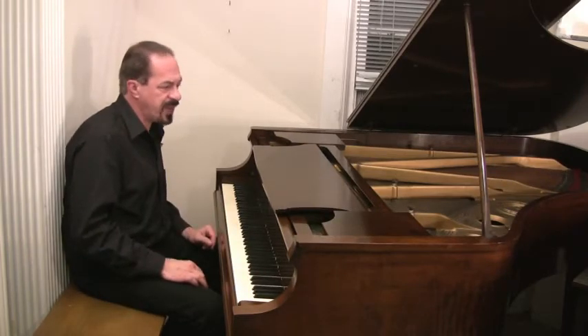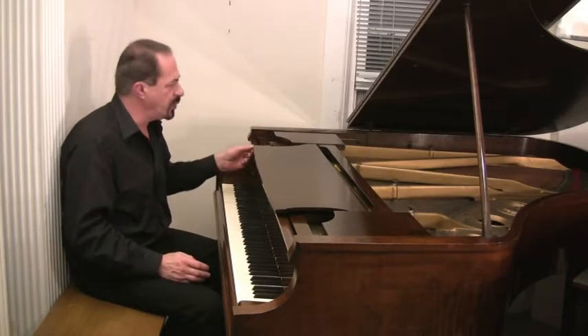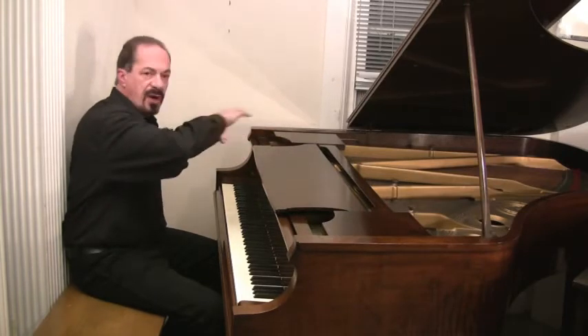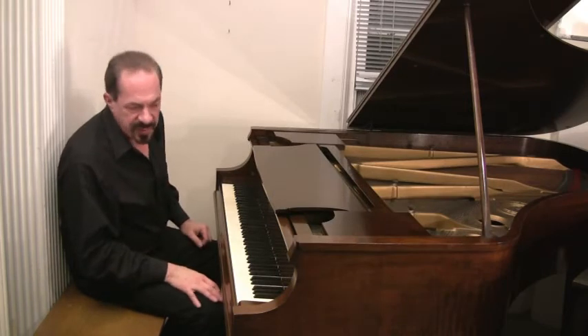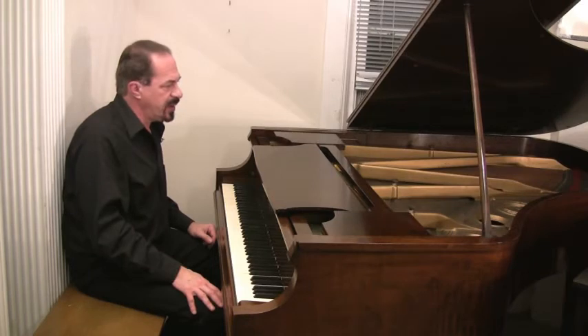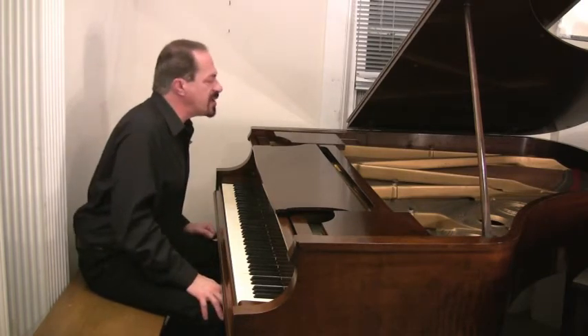Beautiful. And this is a gorgeous, gorgeous walnut case. And we just did a French polish on it — it's like putting a layer of varnish over the original finish. And it just came out beautiful. Just beautiful.